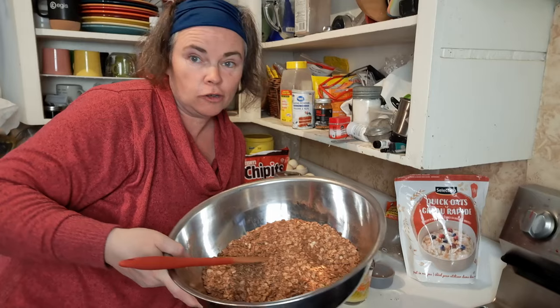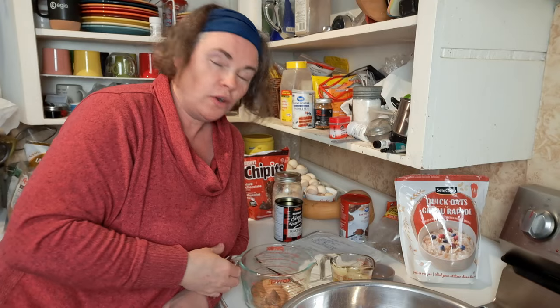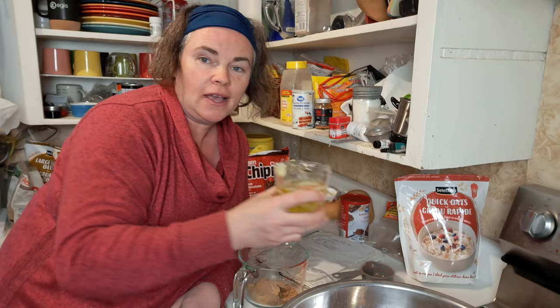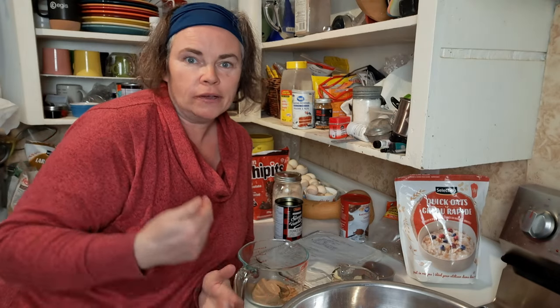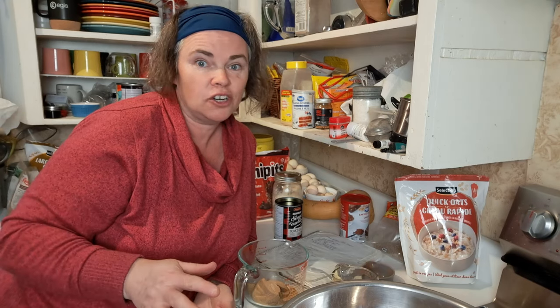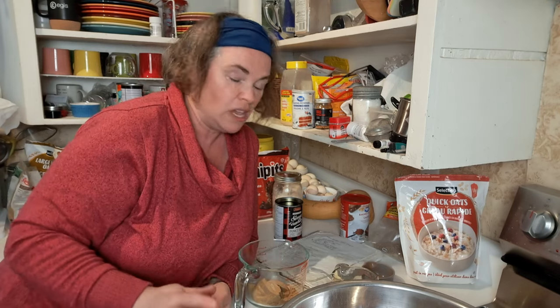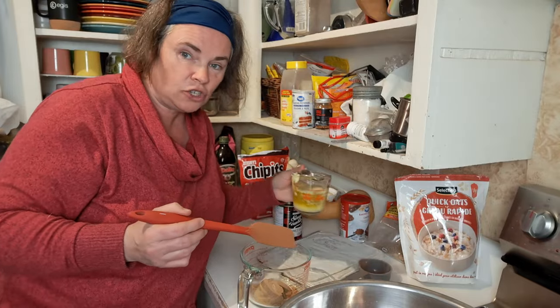Now that we've got our dry ingredients mixed together, we're going to mix up our wet ingredients separately and then pour them in. Starting with three-eighths of a cup of brown sugar, and to that we're going to add three-quarters of a cup of butter and oil mixed together. You can do whatever you want here — I've done it with peanut butter when the kids aren't taking it to school and it's really good, but for keeping it nut-free I've gone half butter, half oil. Many different combos work great.